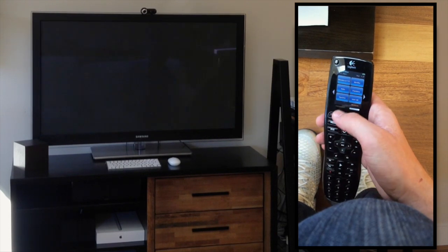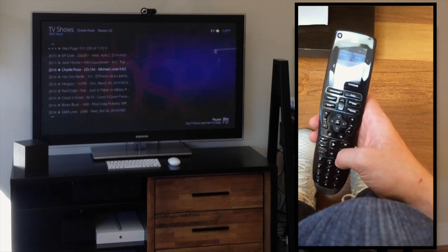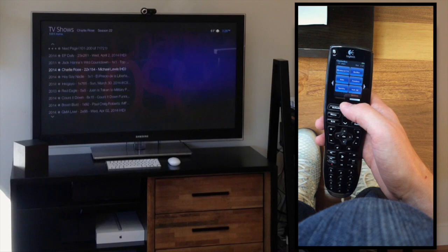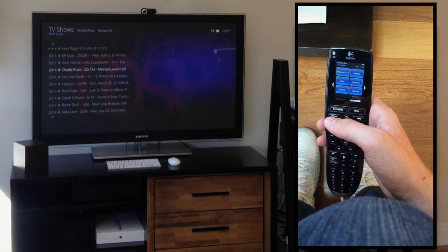Let's go ahead and stop Hulu. That's the couch experience. Let's go ahead and quit all. Now let's go and talk about the web server.